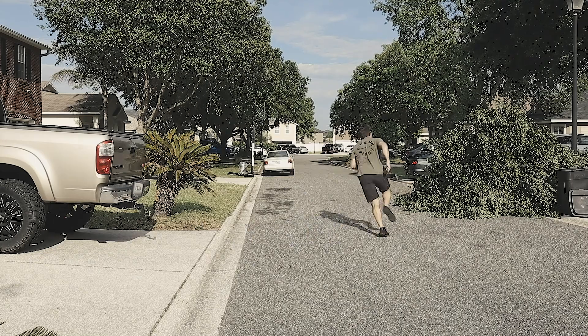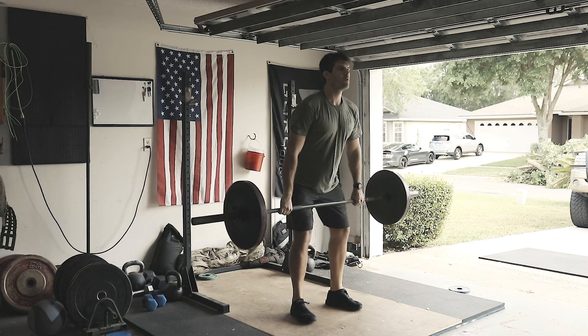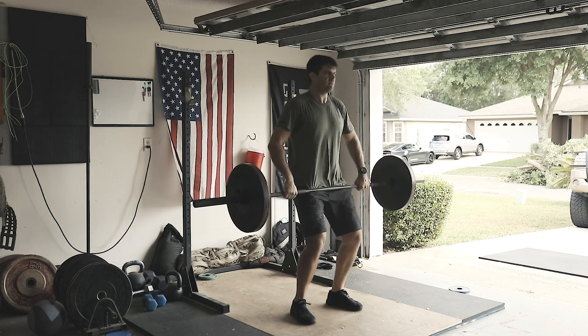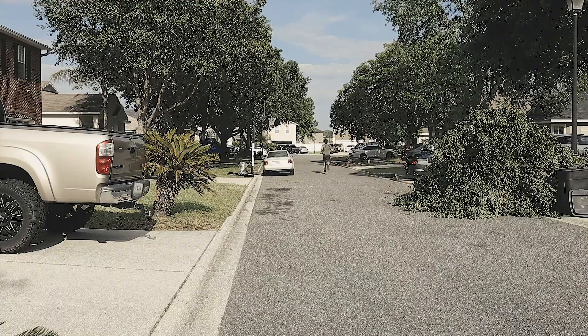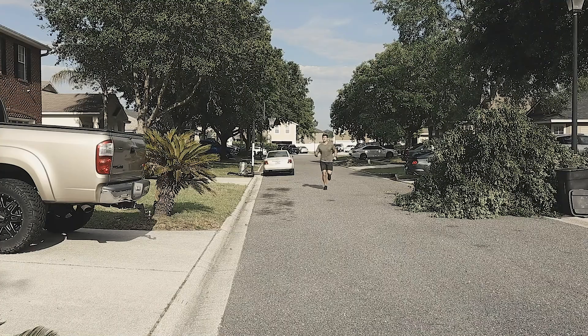The workout: 200-meter run, 10 chest-to-bar pull-ups, five hang power cleans — 135 pounds for men, 95 for women. On the 200-meter run, we want to make sure we're getting a good run. This should not be more than about one minute of running. If you're over one minute, let's bring that distance back.